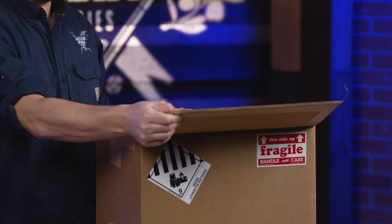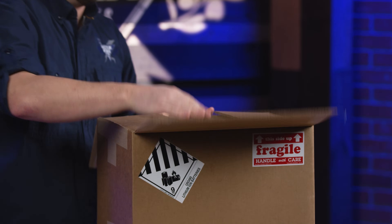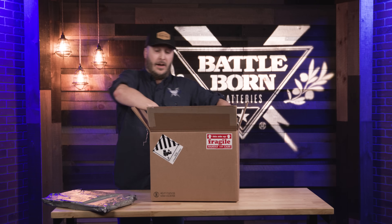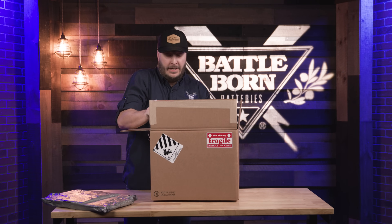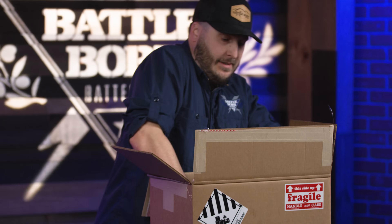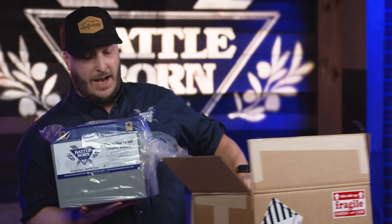As you can see, we use double-sided cardboard to get you nice thick protection. We use specific padding formed around each battery. And here it is, nice and light coming out of the box.